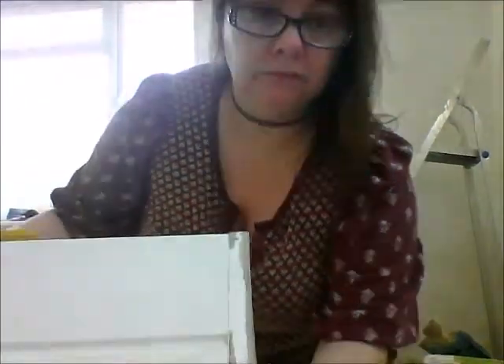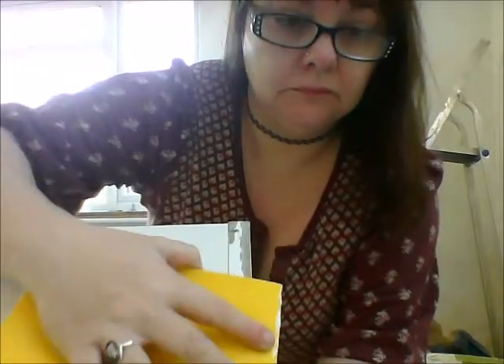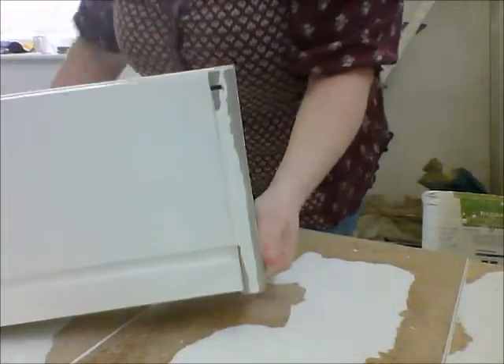I actually changed the sandpaper in the end — this wasn't quite rough enough. I used 80 grit sandpaper to rough up all the remaining plastic so that the fablon would sit really nicely and smoothly once it was applied.